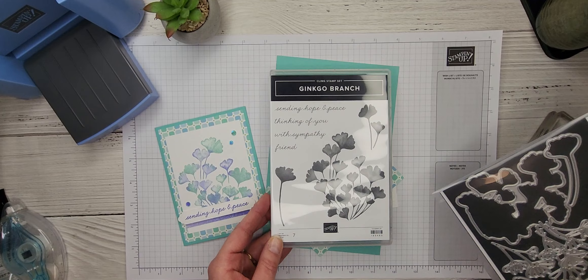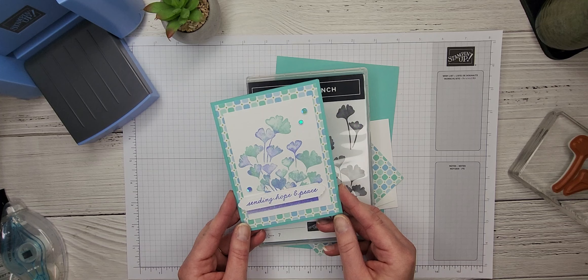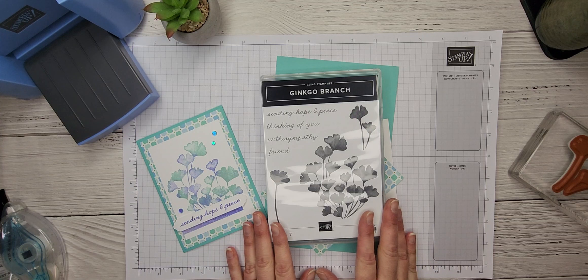Here's the stamp set and here are the gorgeous dies that go with it. This card is one that everybody in my Stamp of the Month Club will be receiving in their February kit. The stamp is the Ginkgo Branch stamp set. If you'd like to find out more information about the Stamp of the Month Club, head on over to createwithbirdsnest.ca — you'll see it on the home page as well as under the classes and clubs tab.